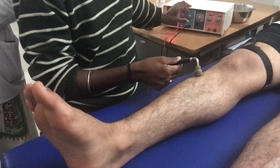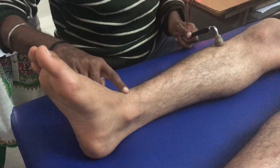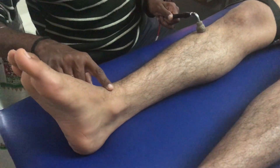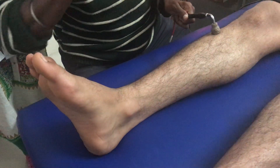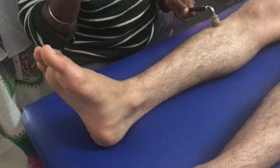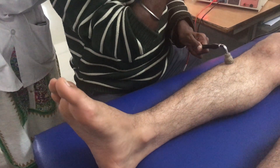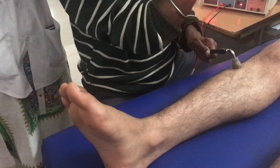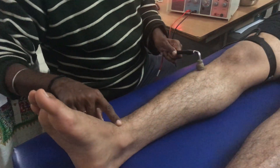Now going for the next duration, which is 3ms. The sensory perception has reduced, but I am talking about the strength of contraction. The reason the sensory perception is reduced is that I started with 300ms and have now come to 3ms — one hundredth of what I gave at first. That is why his sensory perception is less. I am still increasing the intensity to get the muscle contraction, yet he feels less current because the duration of flow has reduced considerably.